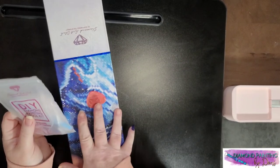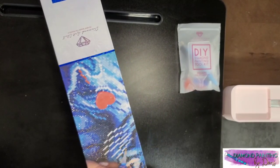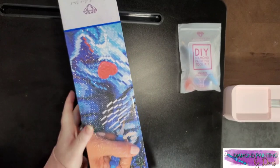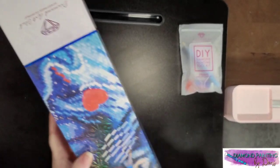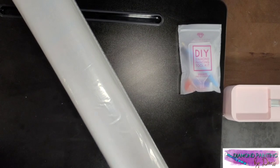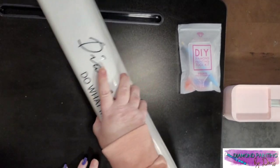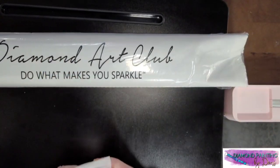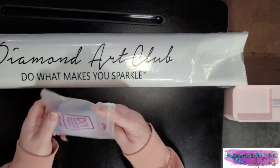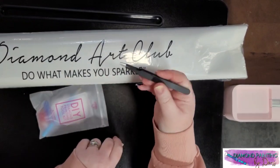This is one of the old toolkits — I do have some things with the new toolkit in it but I haven't unboxed it yet. Here's our canvas, it has our drills inside. Let's go over this toolkit real quick. Since this is a square kit, it will have the tweezers which are very pointy and sharp but great for picking up square drills.